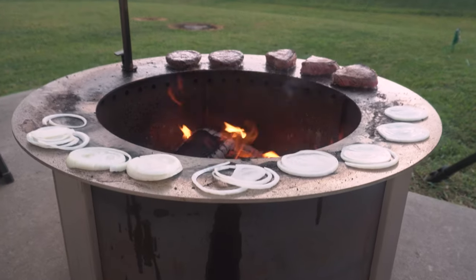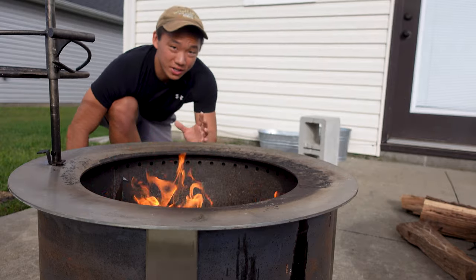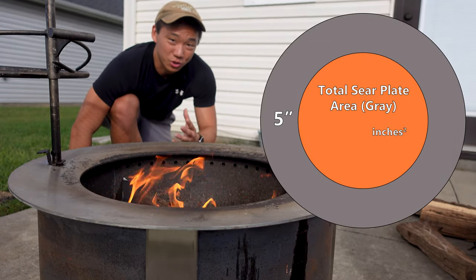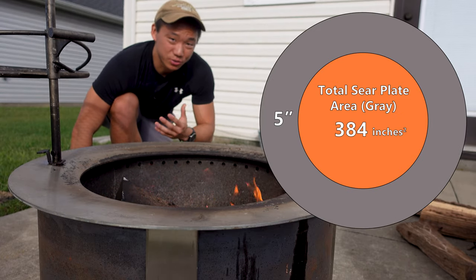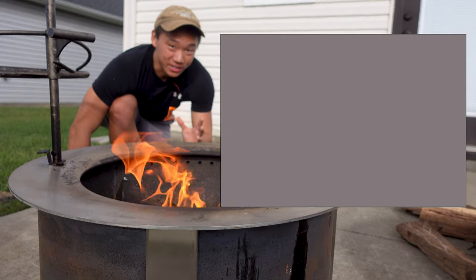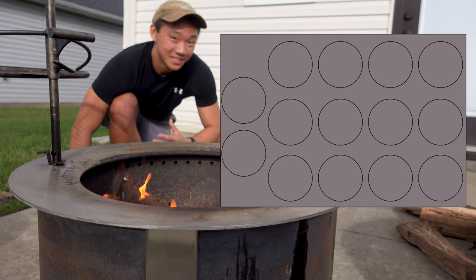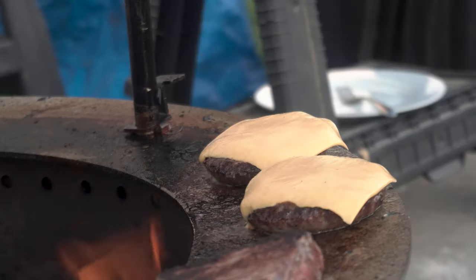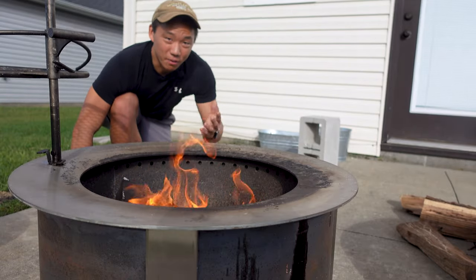The sear plate is pretty easy to cook on, but there are a couple of tips I'll cover later in this video. The width of the sear plate measures 5 inches, and doing the math, you have a total cooking space of about 384 square inches — equivalent to a 32-inch by 12-inch rectangle. Speaking practically, you have about enough space for 13 to 15 average-sized burger patties, and you'll probably have enough space to cook for you, your family, and even a couple of friends.